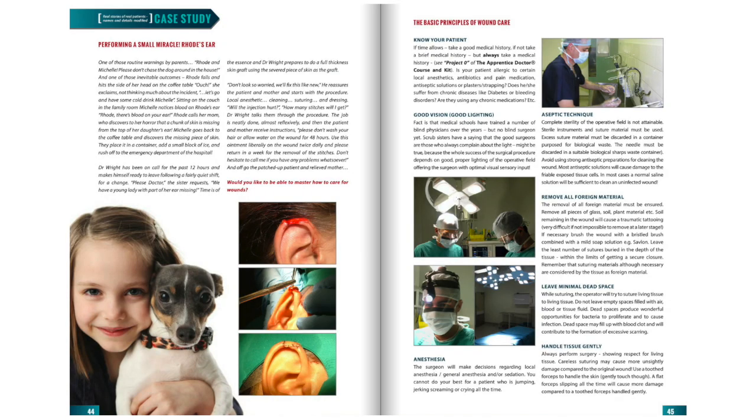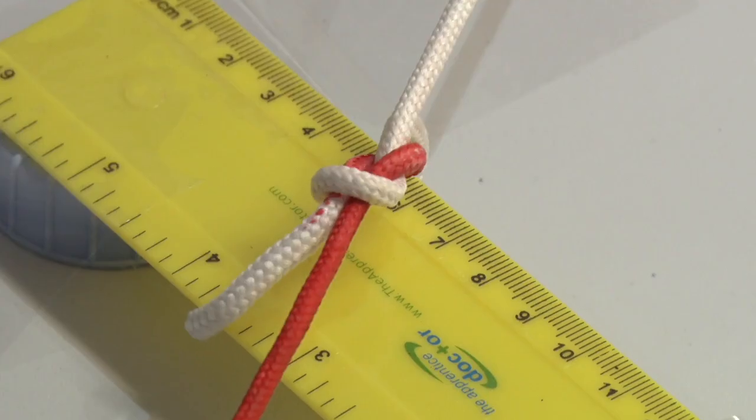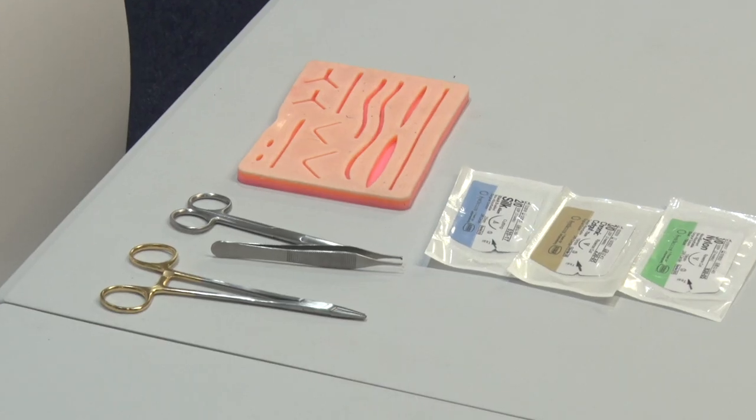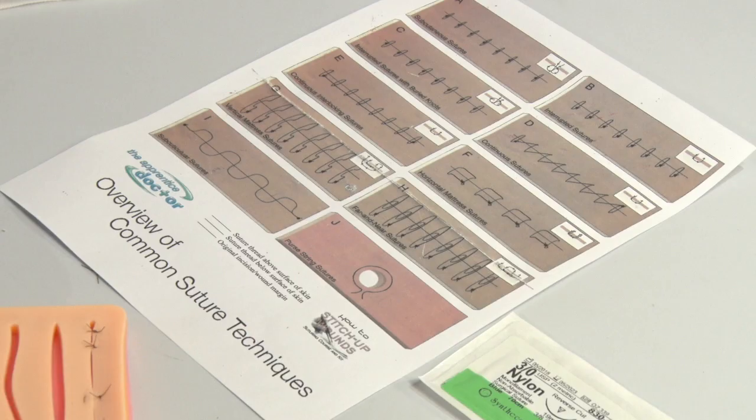The keys to successful suturing are a thorough understanding of the basic principles of surgery and wound care, surgical knot-tying and acquiring knot-tying skills, the various types of suturing material and suturing needles, and how to perform the most common suturing techniques used in a clinical setting.